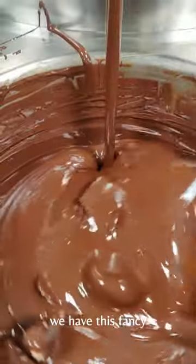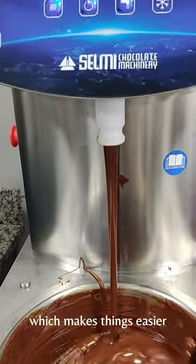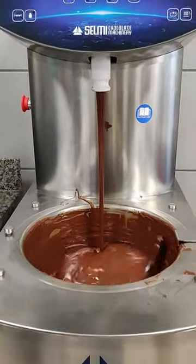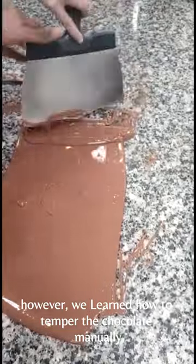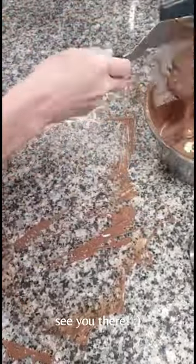We have this fancy chocolate tempering machine in the practical lab which makes things easier. However, we also learnt how to temper the chocolate manually. If you want to watch this week's buffet then stay tuned for part 2. See you there!